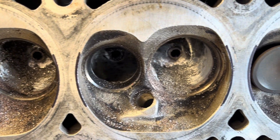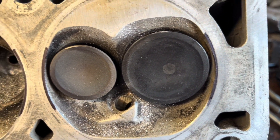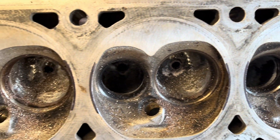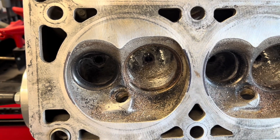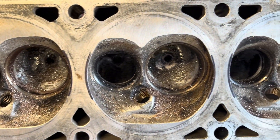Using the head gasket as a template, I'm going ahead and sharpied all the little areas where I'm going to cut. Again, don't do this if this is a 5.3, 5.7, or a 4.8 — only do this on the 4-inch bore blocks.